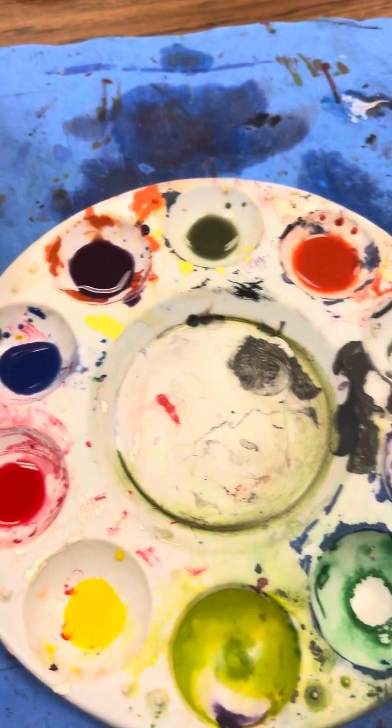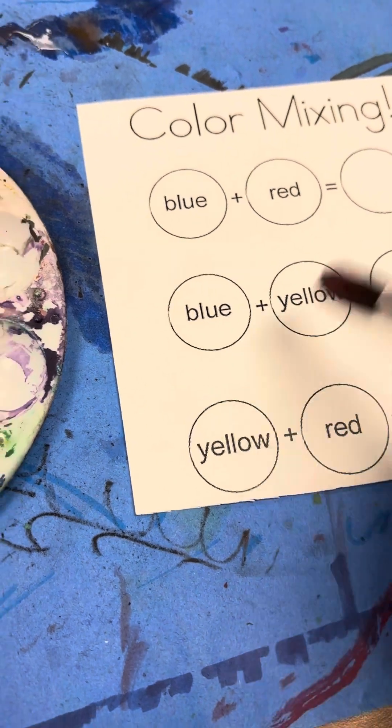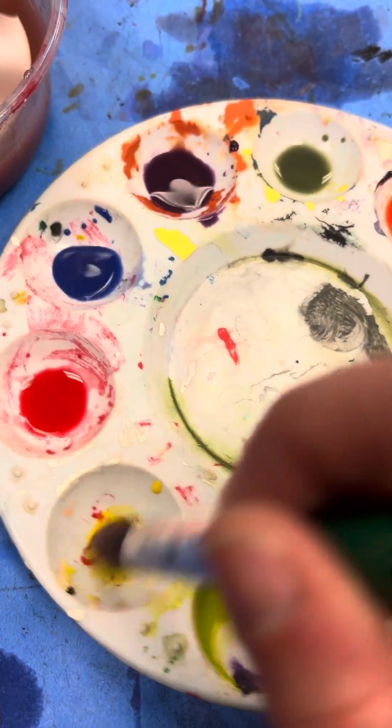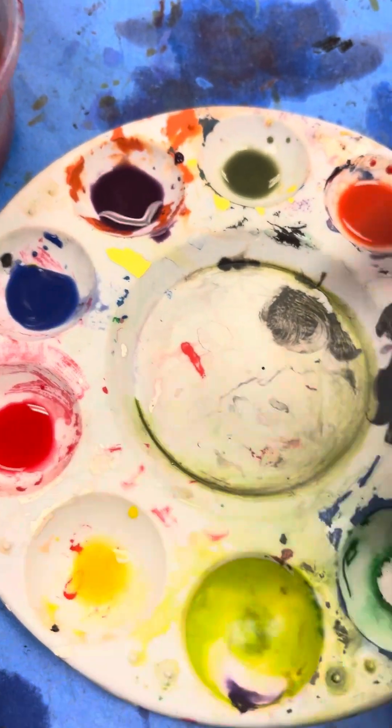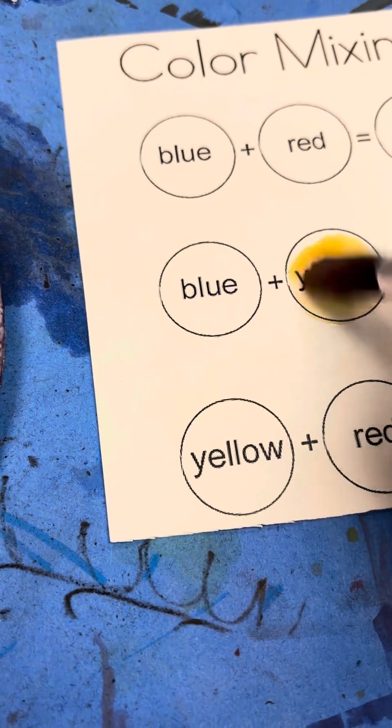Now I'm going to move the big palette out of the way, put my paper over here, and rinse out my brush. Everywhere it tells me to put a color, I'm going to put that color. Let's start with yellow because it's the lightest — grab your yellow and put it where it says to.